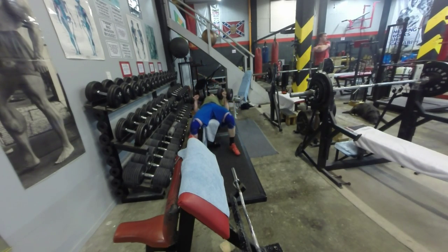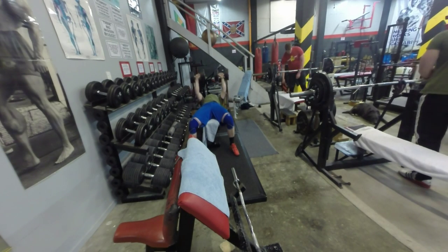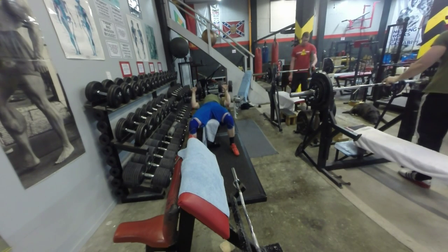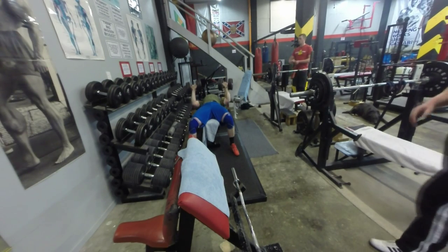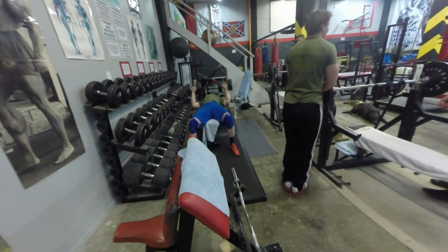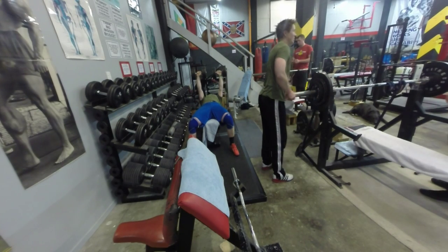So if you guys are looking for someone to help with your coaching, so far Brett's ticking all the boxes — he's looking into what I want to do, what my goals are, and what my weak points are, and we're really going to smash those out over the next couple of weeks. I'm really looking forward to seeing where this takes me. If you'd like to see where I go over the next eleven months, please like and subscribe.